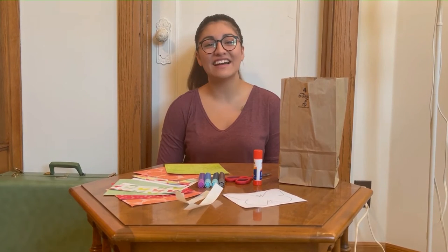Hi everyone! My name is Sarah and I'm an Adult Services Librarian at the Westmont Public Library. Today we're going to be making a butterfly paper craft to celebrate Monarch Fest.